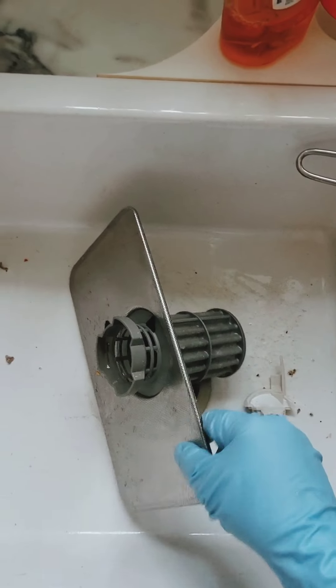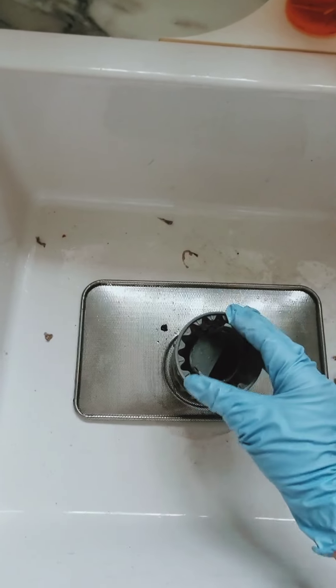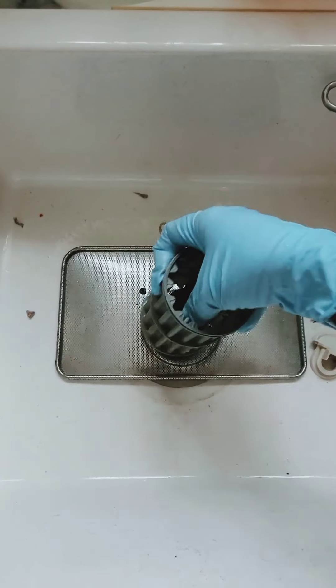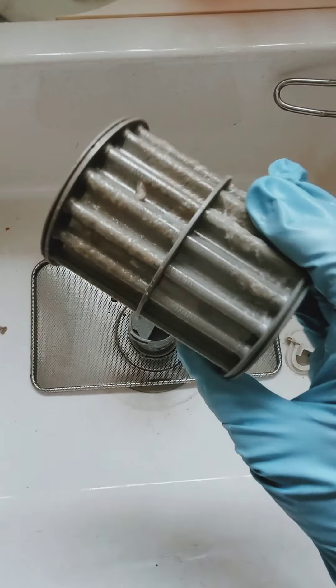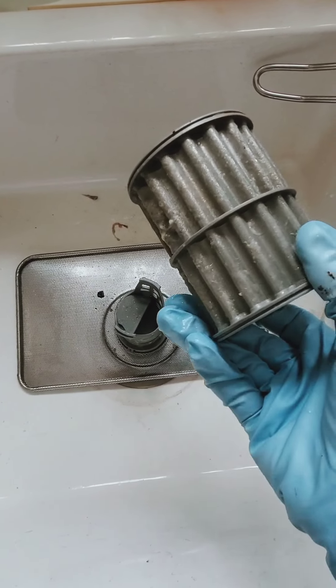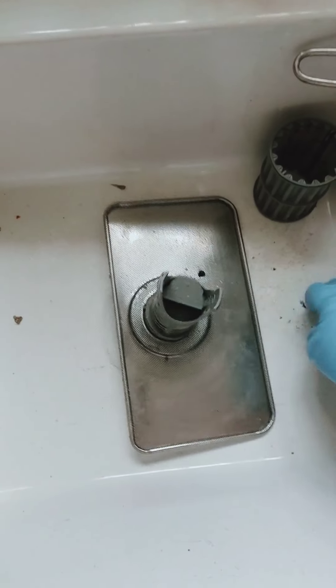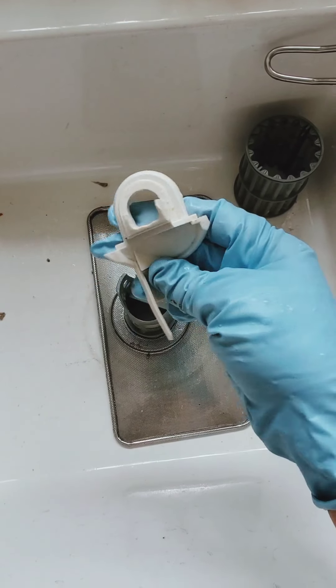All right guys, as for cleaning this out, if you just turn this over, this little thing here just pops right out and you're going to clean your filter. Try to get as much of that guck off as you can and then clean this out as well. I'm going to give this one a go as well just because I've got it out.